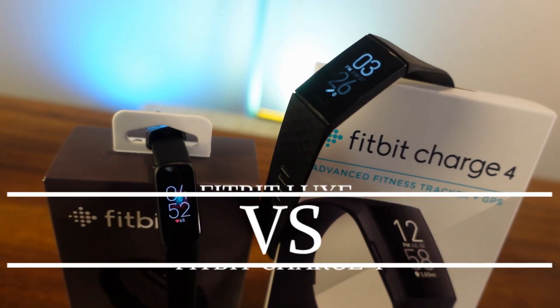Welcome back to the channel. Today on Fitness Tech Reviews we're going to be going over the Fitbit Luxe — Fitbit's newest band — and also the Charge 4, one of Fitbit's most popular bands. It's basically form over function: seeing which one is best for you.